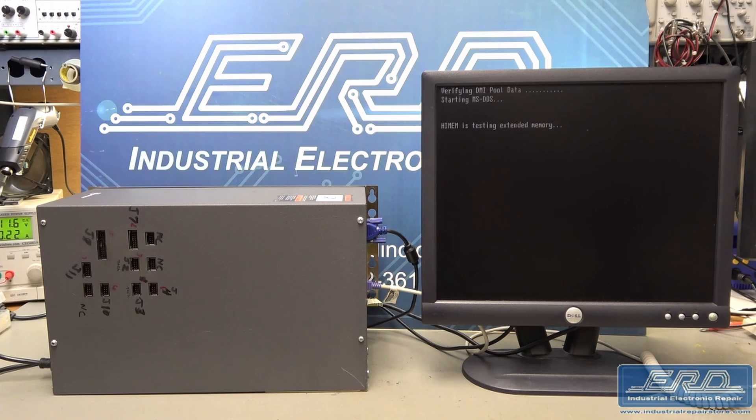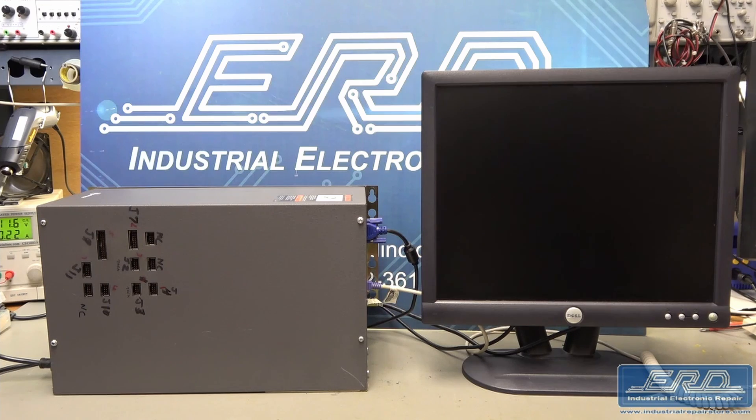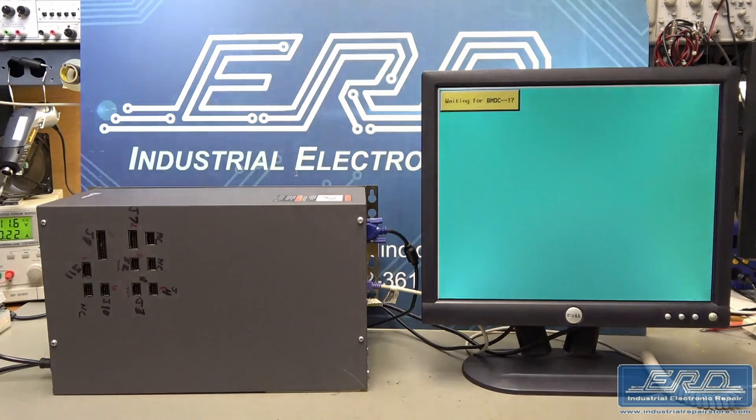The Cutler Hammer D735A99AY700 is a custom CPU for a Bridgeport 760. This is the main control box used to automate the Bridgeport 760 vertical milling machine.